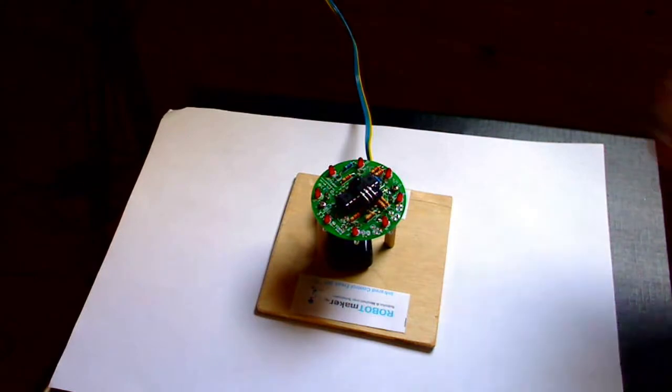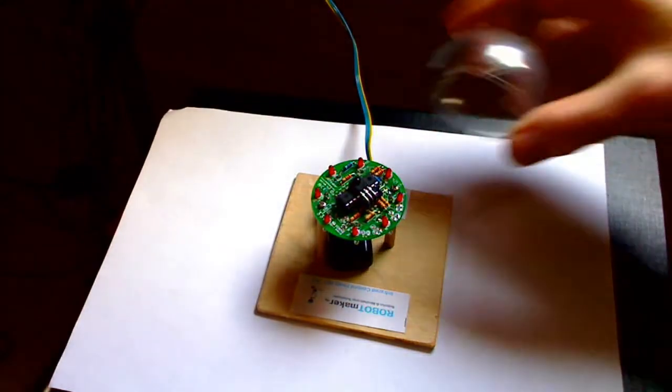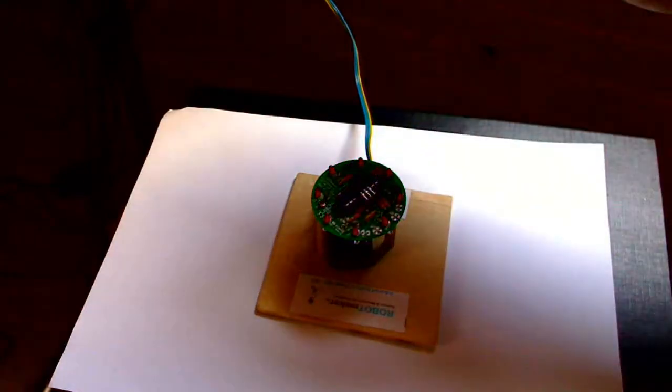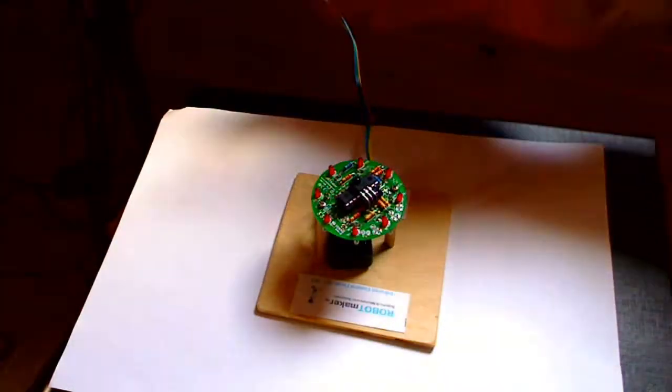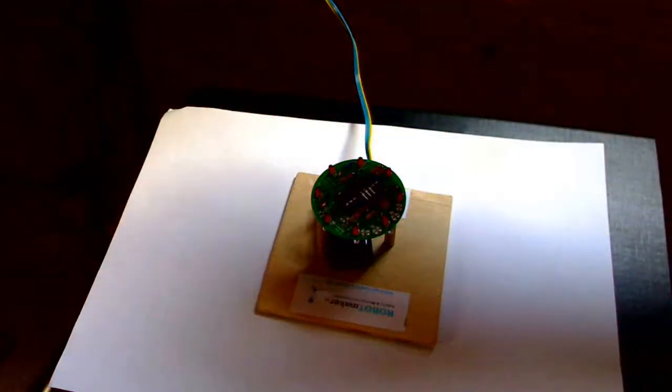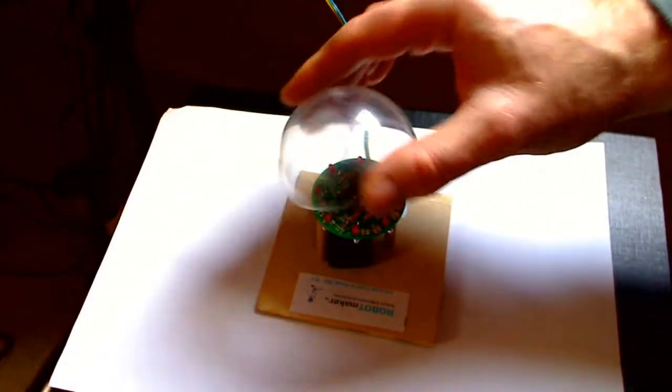You can use also other types of drumsticks. For example, I'm using this clear dome, and as the envelope or sensitivity is in a dome area, in a 3D space, this gives some nice effects.